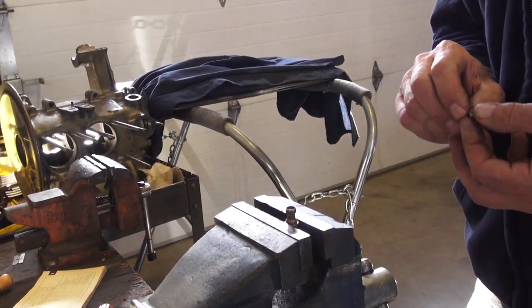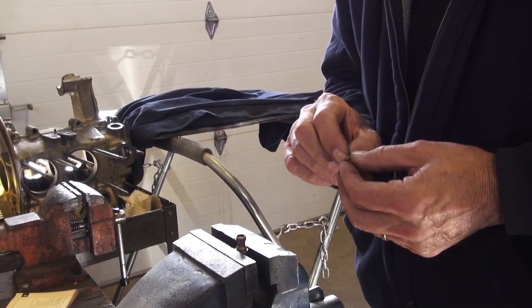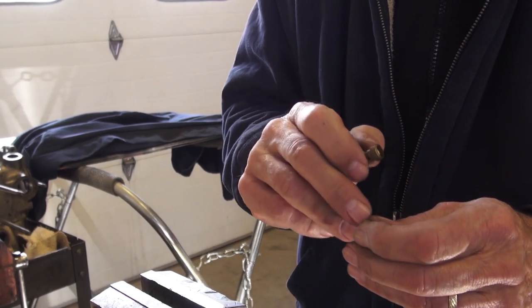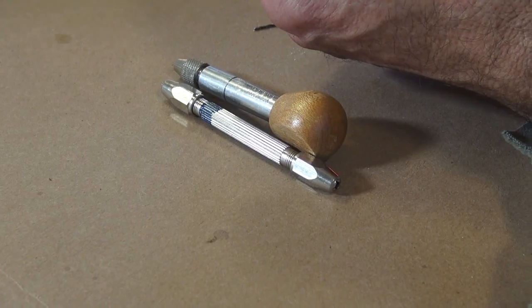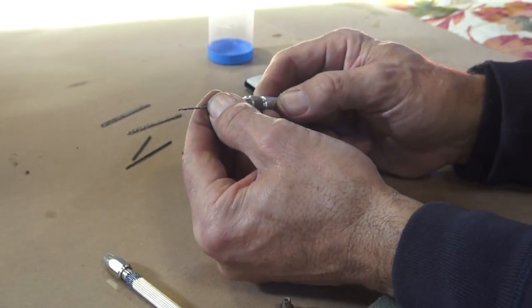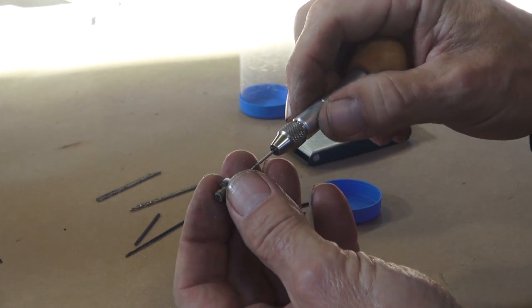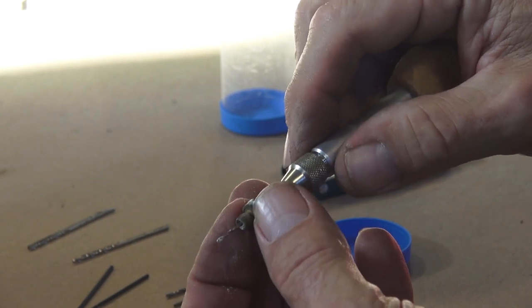We want to clean this up because over time, stuff sits in there and causes corrosion. If a motor's been sitting for years or been allowed to dry out at any time, oxidation gets in there and actually makes that hole a little bit smaller. This is a pin vise — it holds a small drill bit with no motor, just serves as a handle to give you a little bit of leverage so you can easily turn through.